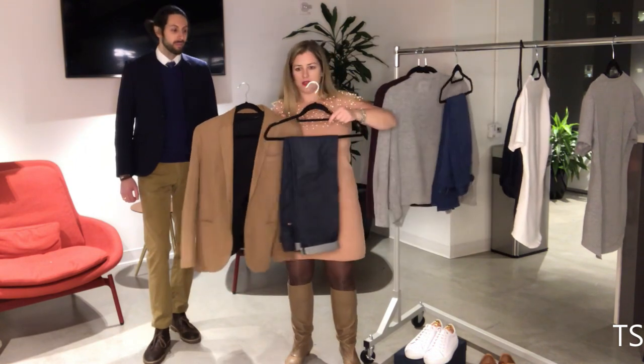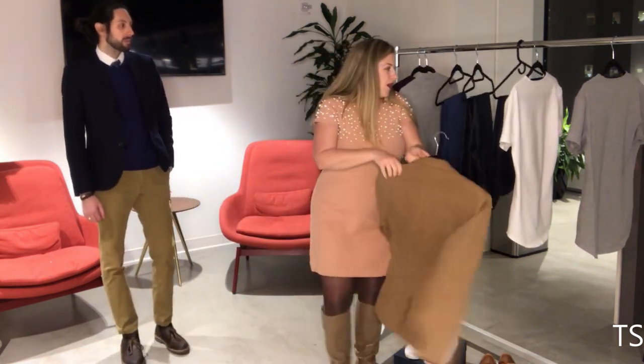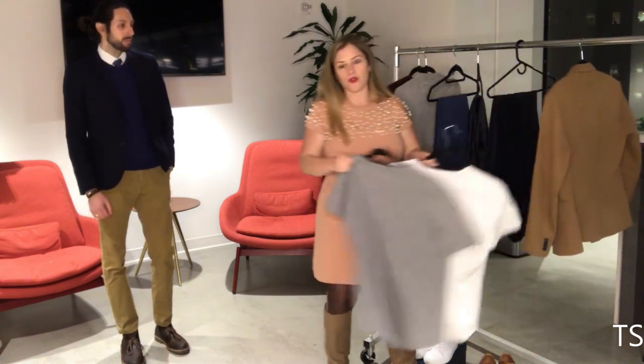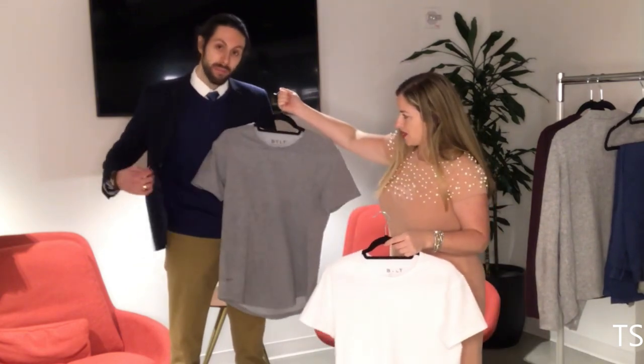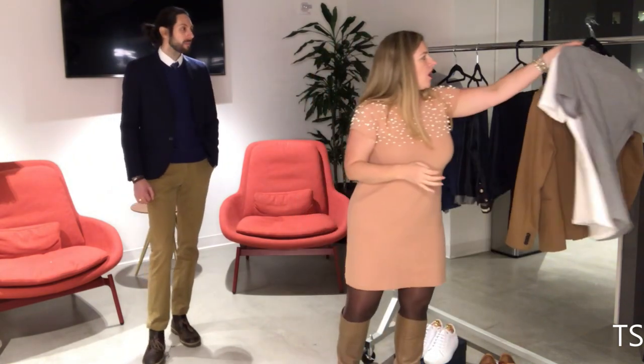If you don't have to wear a dress shirt to the office — maybe you work in tech or you're just sitting at your computer all day and not client-facing — definitely have a basic t-shirt in your wardrobe. We have white and gray here; both are must-haves. You can also pair them back to a jacket and it looks like a cool look. These are all different ways to get versatility in your basics.